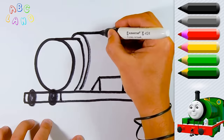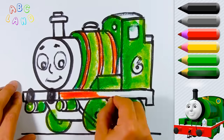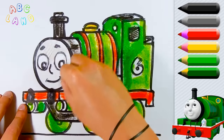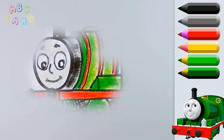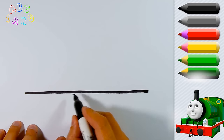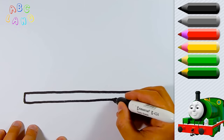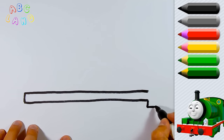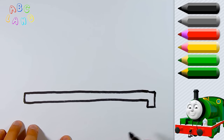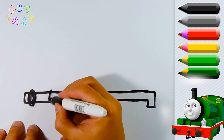Today we are drawing Percy Train. This is the best friend of Thomas. Did you guys know that? I bet you did. So first of all, I will draw a straight line a little beneath the center of the page. This will be our platform on which the basic elements such as cabin, engine and wheels will be installed.